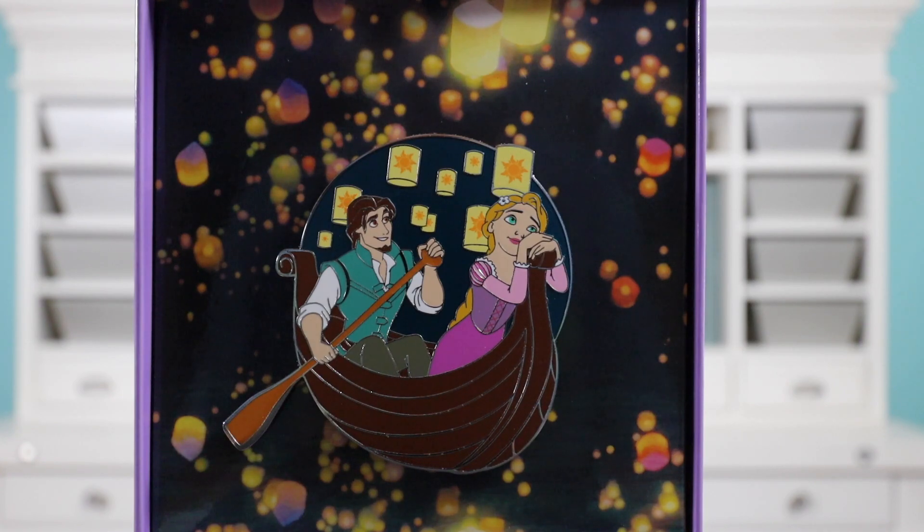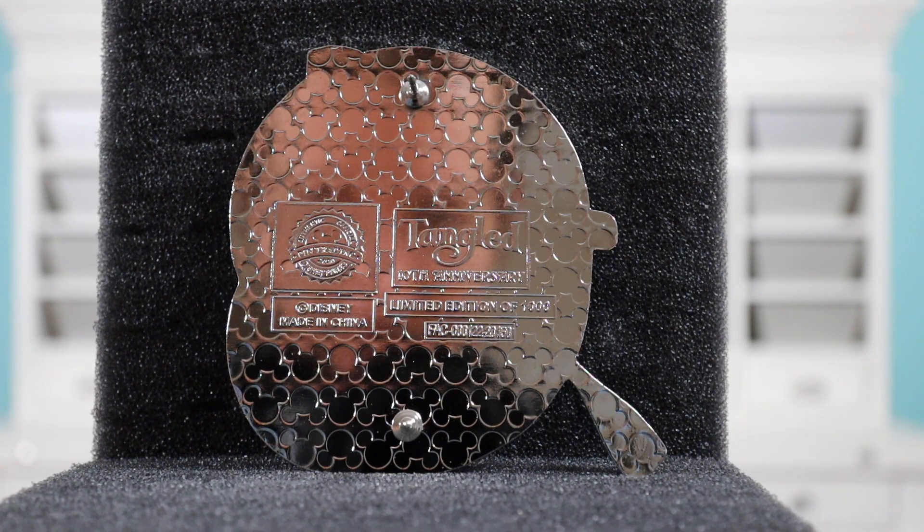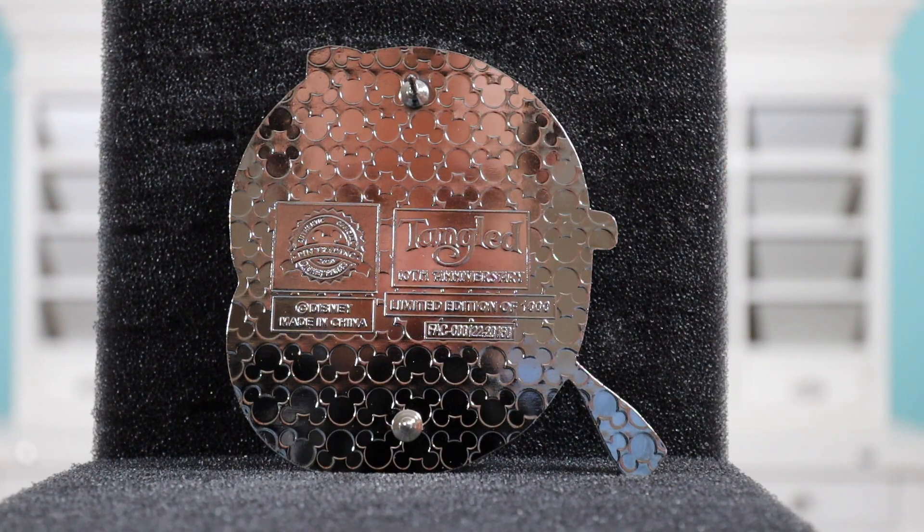On the back it has the Mickey waffle pattern, two pin posts, Disney copyright, Tangled 10th anniversary, and it's limited edition of 1000, with the FAC at the very bottom. I really do like the box and the backer card with the floating lanterns. I'm also really happy they didn't put the number 10 on the front of the pin — it's on the back, which I prefer. I just wish the faces were a little bit better. A lot of times the artwork looks better on the flyer than how it translates to the actual pin. Overall I think it's an awesome pin and I'm happy to have it in my collection.